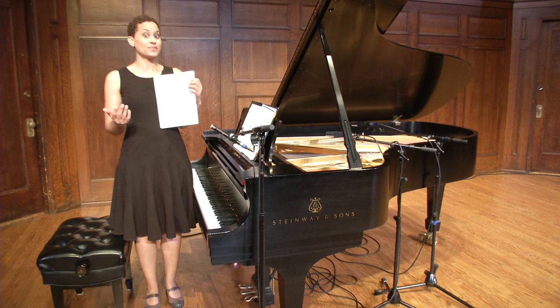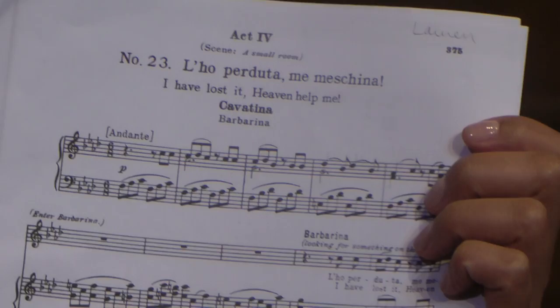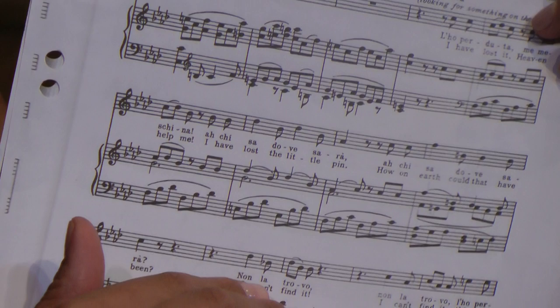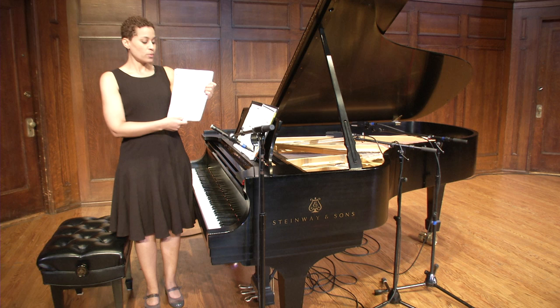Then I would do a word-for-word translation of the text. It's easy to find translations these days online, but oftentimes they're poetic translations, which is great. But you also want to make sure you do a word-for-word translation, so you know which part of speech every word is. You know exactly what each word says — not a general understanding, but an exact understanding — so that we have that immediacy of connection to the text and can communicate that to the audience.